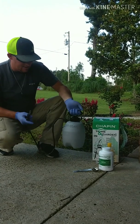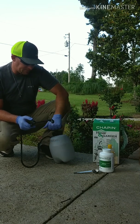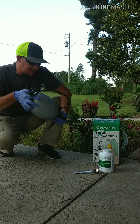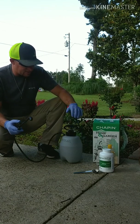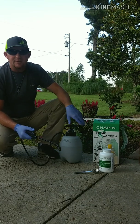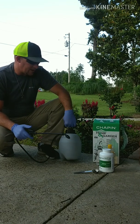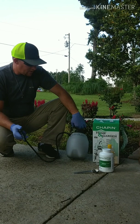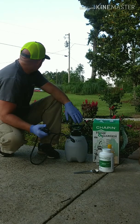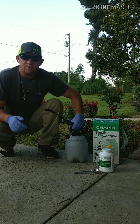The surfactant breaks that waxy barrier so you can get the poison onto the leaf and it can absorb the poison. Shake it up. It also says to keep shaking it every once in a while while you're using this product — so while you're spraying, every 15 to 20 feet, stop and shake it up. Now we've got our product mixed and I'm going to go ahead and spray this section out here by the road.